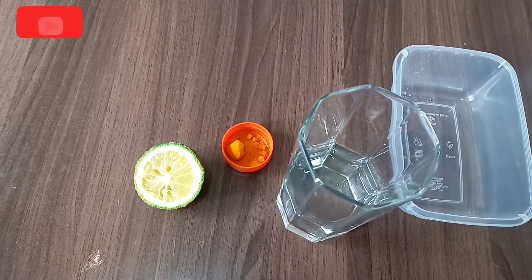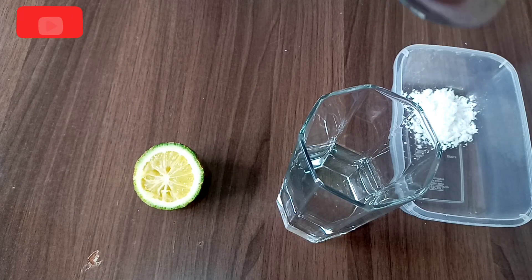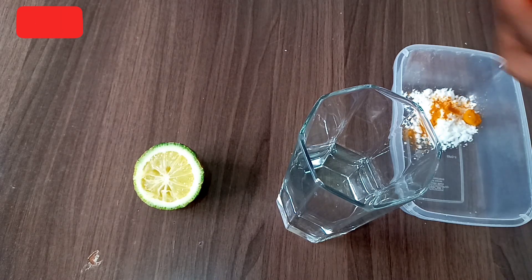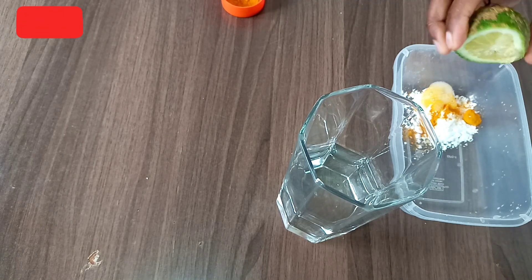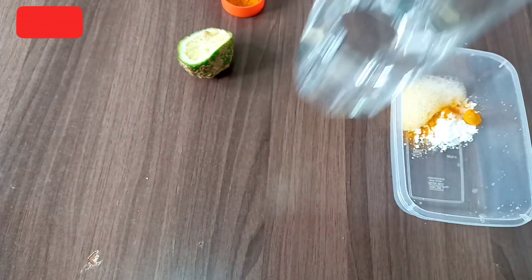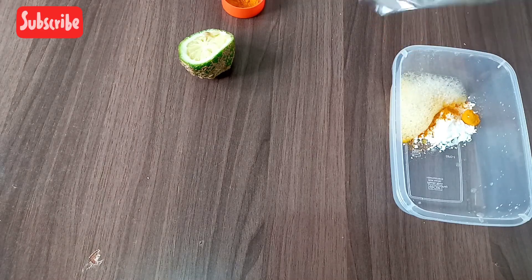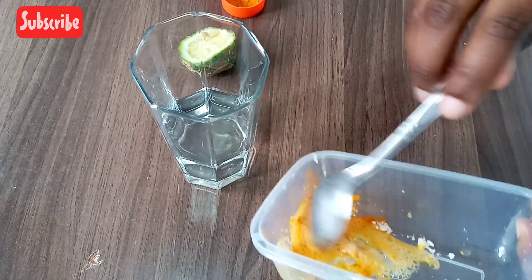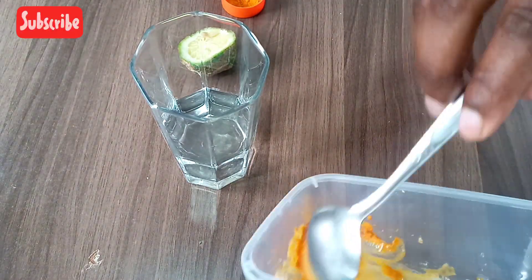So guys, what you do is take one spoon of baking soda and two spoons of turmeric, then add your lemon. Then mix it together to make a paste. You stir until you get the paste consistency you want.